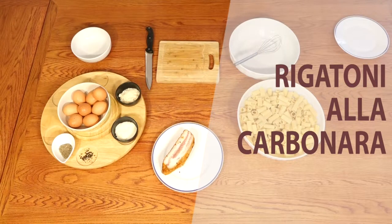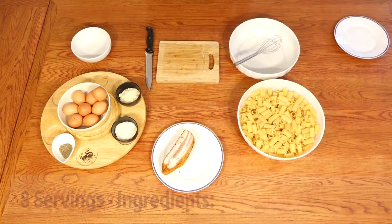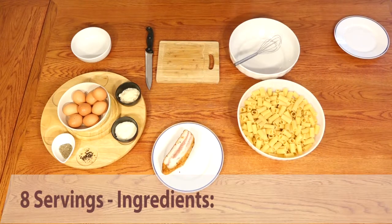Hi everybody, welcome back to Eat Italy Easy. Today we're going to learn how to prepare a wonderful carbonara.